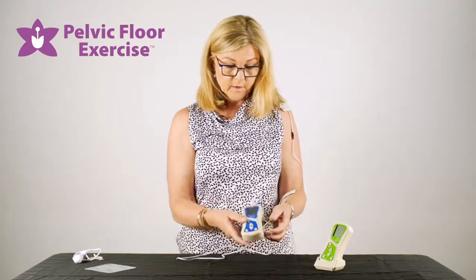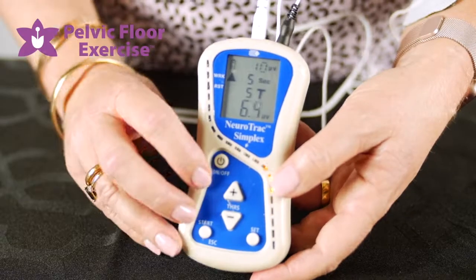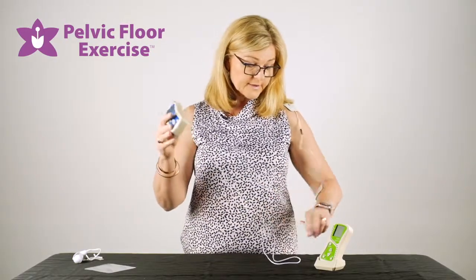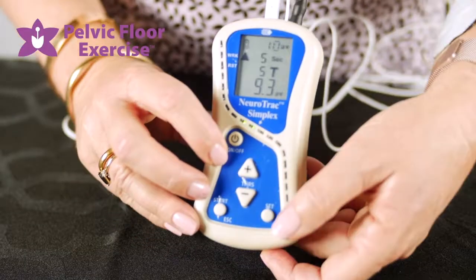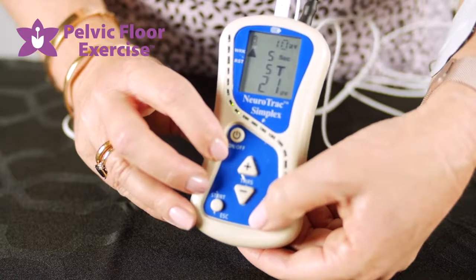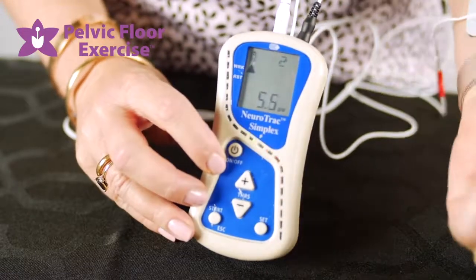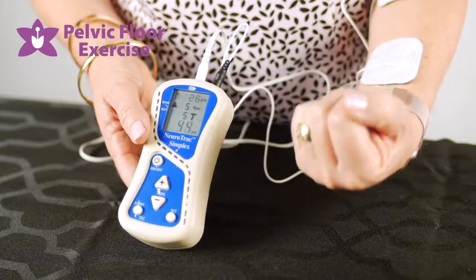We now turn the machine on with the on/off switch and we need to set our threshold. These machines do an automatic threshold, so if we press the SET button you'll see on the screen some numbers counting down from three, two, one. We're holding for that time and releasing.